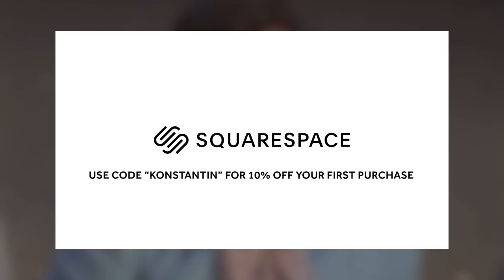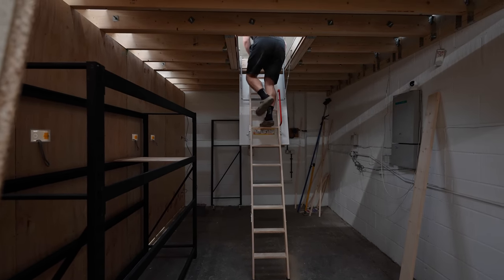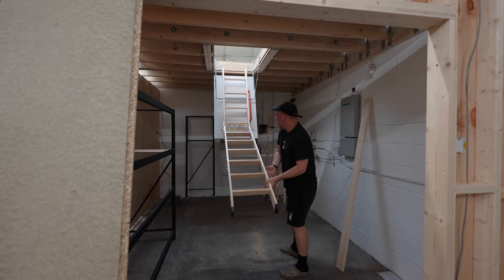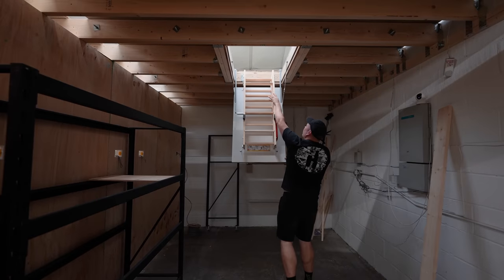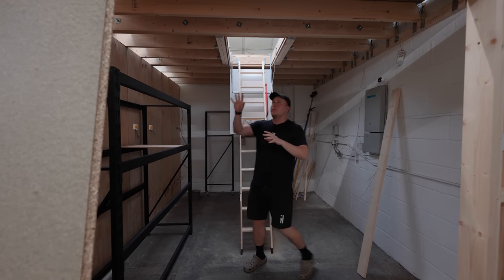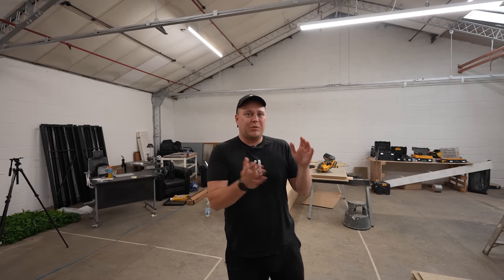Coming through — wow, look at that. And then when you want to fold this up, that closes. There'll be lights in here too — a big LED strip here and one over there.